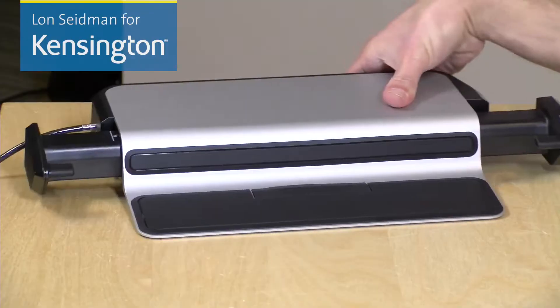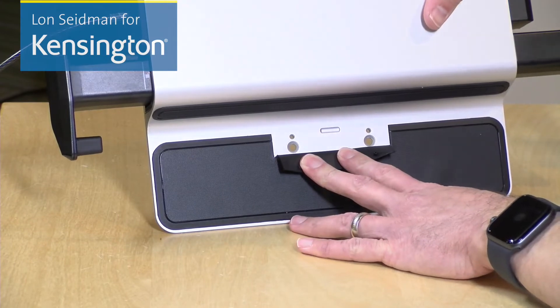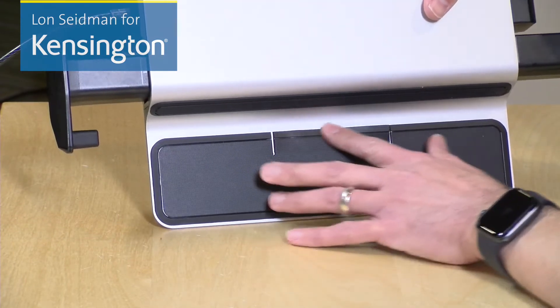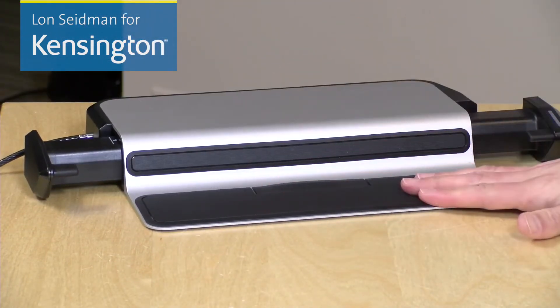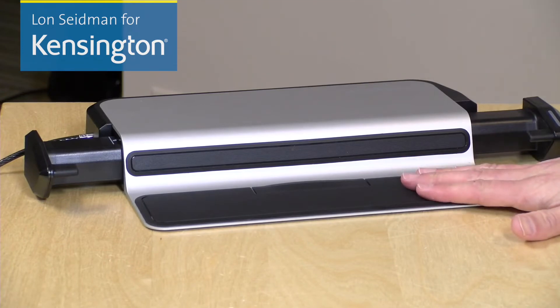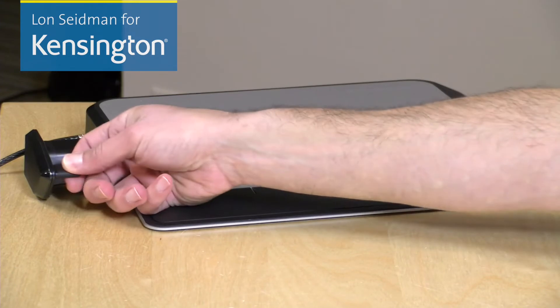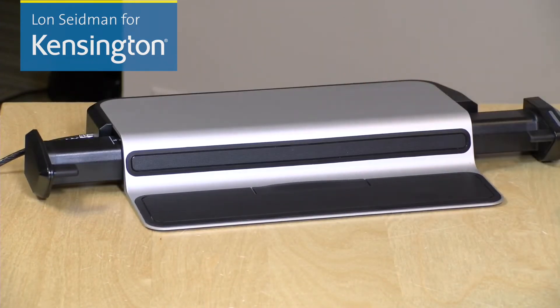Your third option is to screw it down to the surface of your desk. In the center of the dock here is a flap that you can pull back that reveals two screw holes. You screw the dock down in there, and then replace the flap so your laptop doesn't get scratched up. Everything that your laptop touches on the dock is a soft bumper, including this lower pad here, this portion here, and the arms themselves, so you don't have to worry about your laptop picking up any scratches in the process.